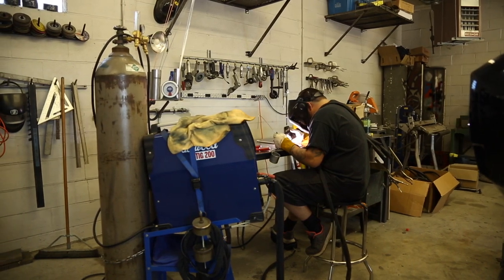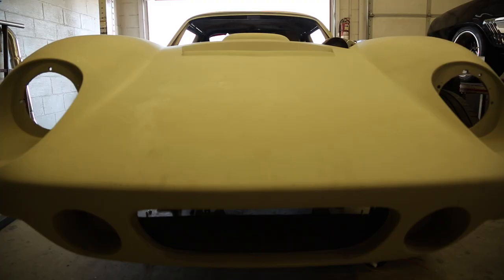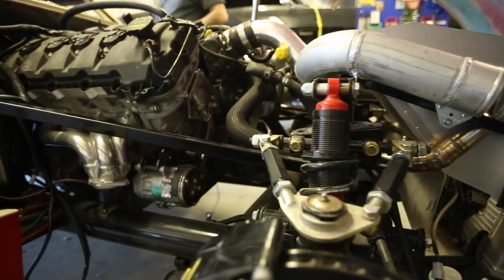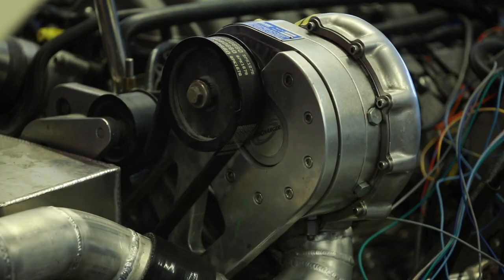We got a 65 Shelby Daytona kit car that we're building — it's a Factory Five car that we kind of took, used a good bit of what they supplied, but we threw a lot out. We really put our own spin on it, did a custom body. We did a Coyote motor from a 2011 Mustang and put a Pro Charger setup on that.